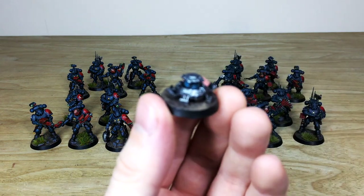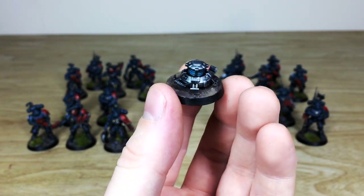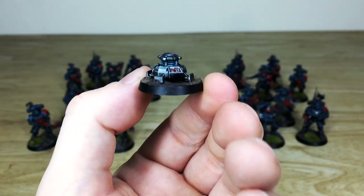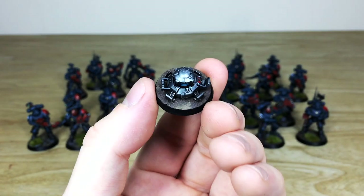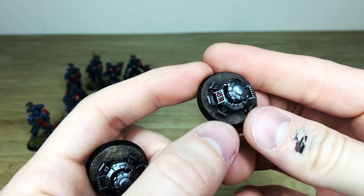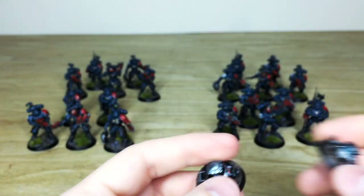Now I'll pull forward some of the individual mines off to the side so you can see them. Ben has done these to match the units. You can see the mine there with a lovely energy coil in the middle, all painted, with little buttons all done as well. There are four of them — one per five-man unit. The coils are glowing, which is a lovely touch.